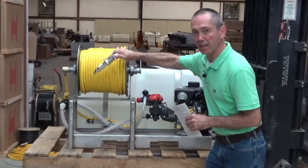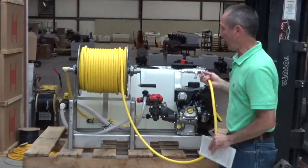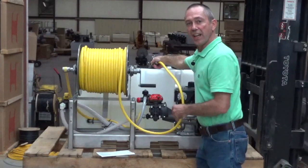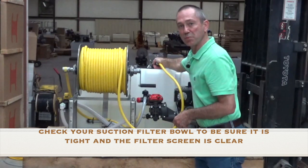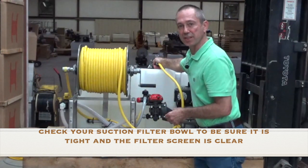Then you can take your spray gun and spray back into the tank. While spraying into the tank, look at your suction hoses and look at your suction filter to be sure there are no bubbles. If there are bubbles, then you may have a little suction leak.